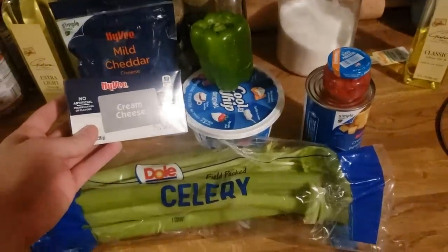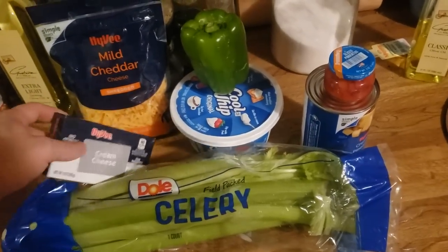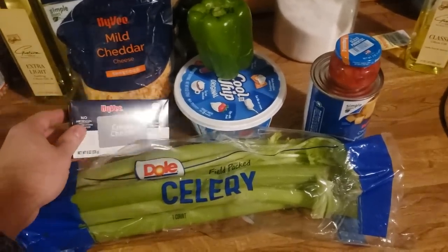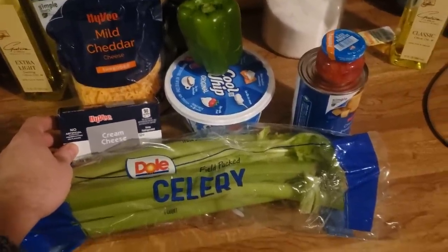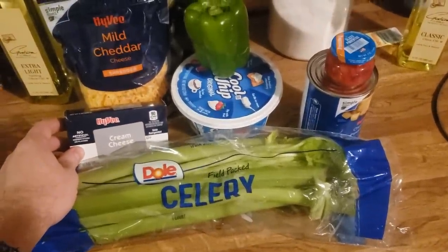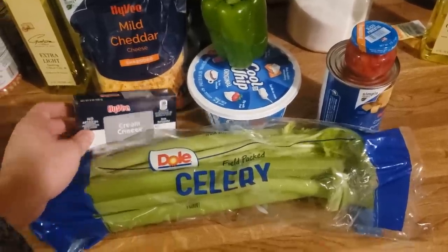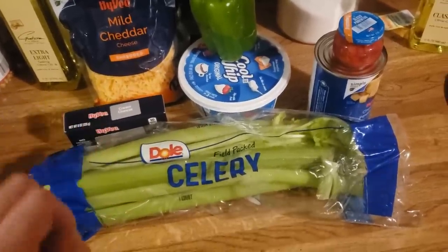Alright, these are all the ingredients that we need for Aunt Myrna's Party Cheese Salad. It's kind of a meme recipe, but I wanted to try it and document my efforts. I know the ingredients look crazy, because they are, and it's reportedly one of the most disgusting things you can make. But I'm going to try it and actually give my honest opinion about what it tastes like.